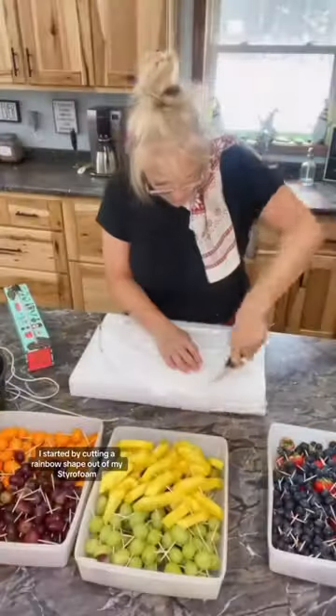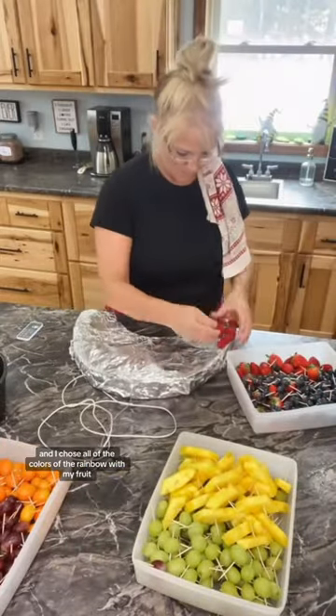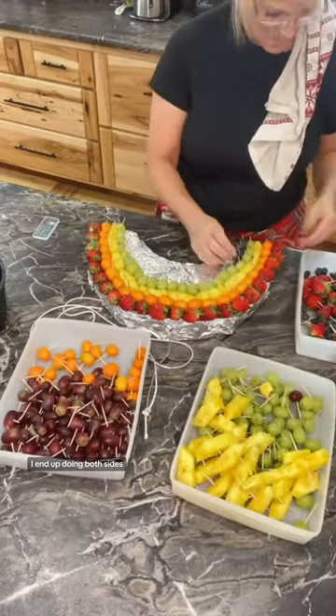I started by cutting a rainbow shape out of my styrofoam. Then I put a hook into it because I'm going to hang it from the ceiling. I wrapped it in tinfoil, and I chose all of the colors of the rainbow with my fruit. I put a toothpick in each one of them and started to put it together. I ended up doing both sides.